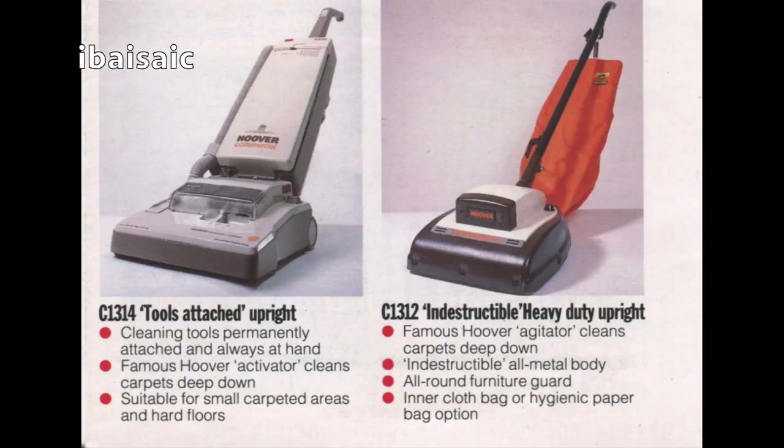They called it the indestructible heavy duty upright, and you could certainly throw that about. I'd like to see one of these people who do videos destroying vacuums try to destroy one of those. They would be able to destroy it, but it would certainly take a bit longer than destroying a Chinese-made PlastiVac.